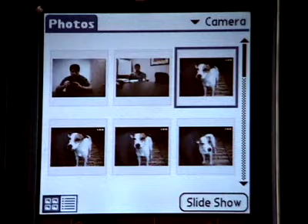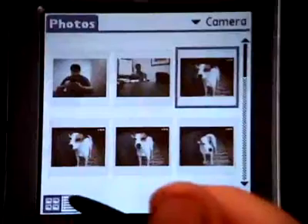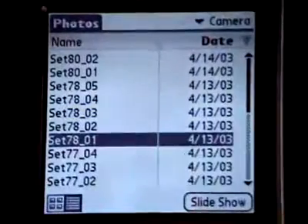Another view you can use is the list view, which displays a list of your photos so that you can see the names and dates associated with your photos. This view is useful when you know the name or date of the photo you want to locate. To view photos in list view, tap the list view icon, then tap the name of the photo you want to view. Tap anywhere on the screen to return to list view.